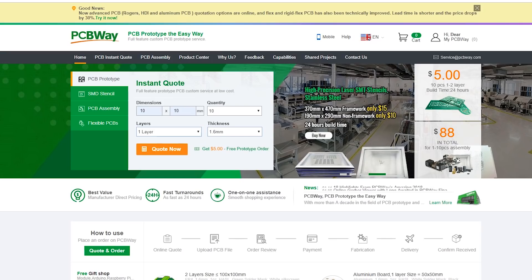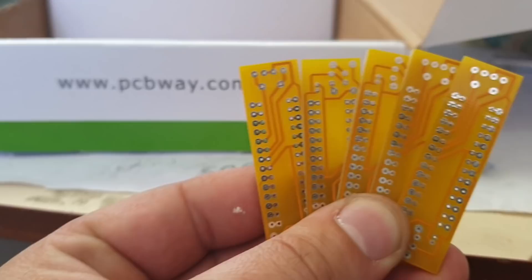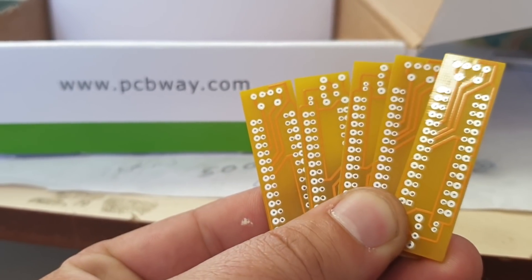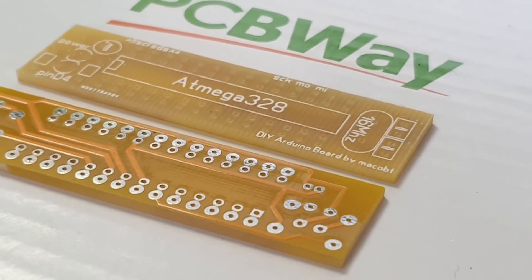I have always used the printed boards from PCBWay, because every time the quality of boards from PCBWay has a superb finish. Please visit PCBWay — the link is below — and make your first order.